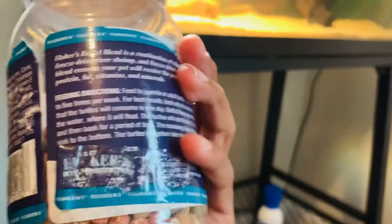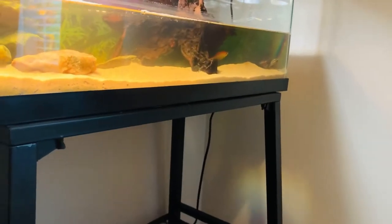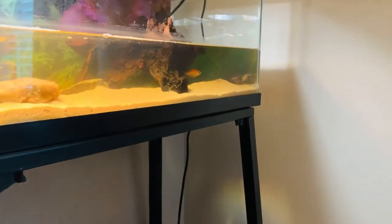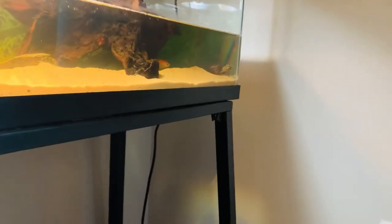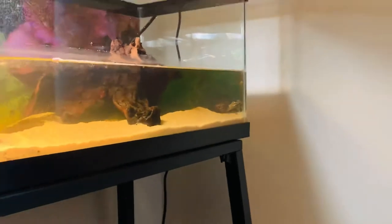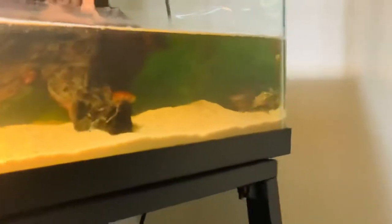Feeding instructions — feed to juvenile, feed to adults, just the regular stuff. The goldfish and the turtle get along really, really well. The fish knows not to go too close to the turtle, and the turtle knows that if he really wants to he can eat the fish. I've seen him chase him when I first put the fish in, and he was never able to get him, so he just stopped trying.